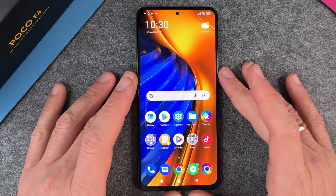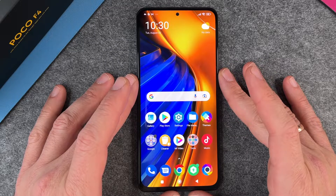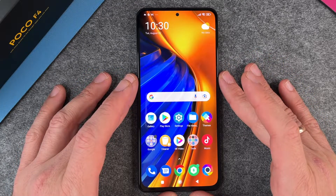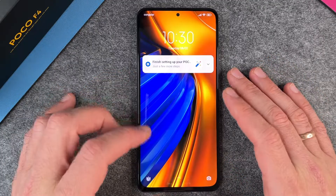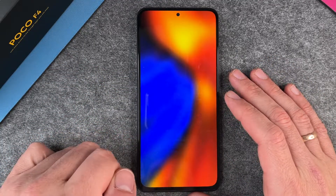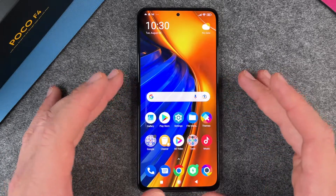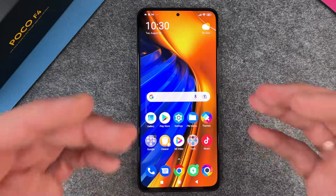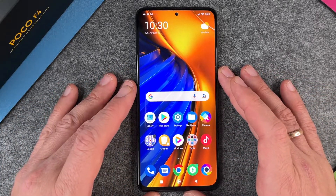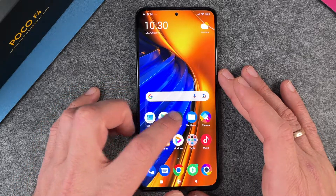Hello everyone, today I want to show you how to secure your Poco F4 with your fingerprint. The Poco F4 has a great fingerprint sensor, and it's great if you want to secure your device and have a bit of convenience. If you don't use your fingerprint you always have to put in a PIN, a pattern, or a password. With your finger, you get direct access to your device and it's very secure.